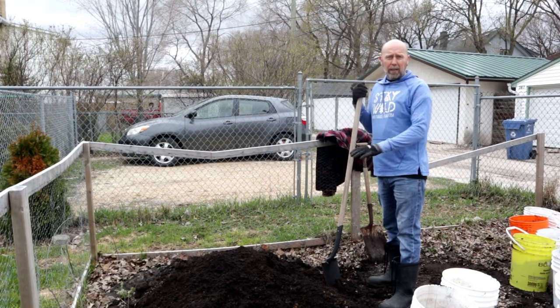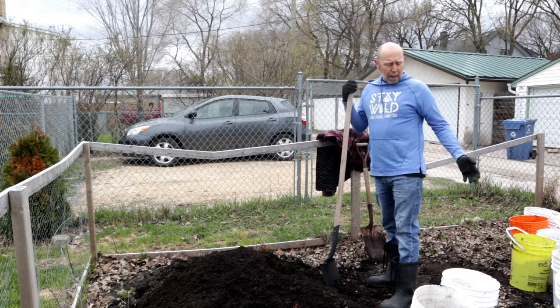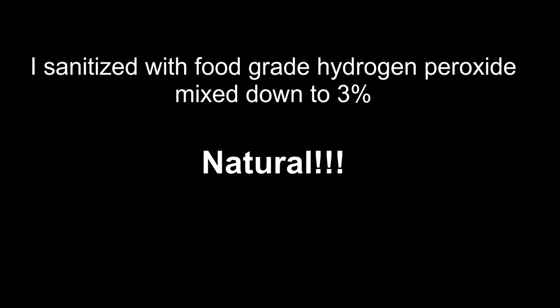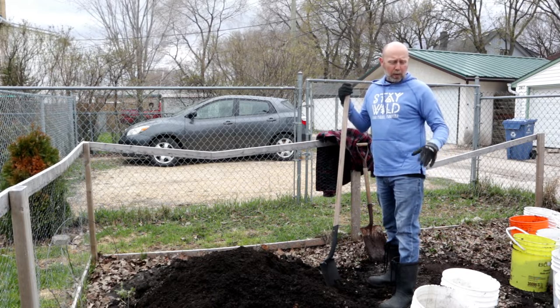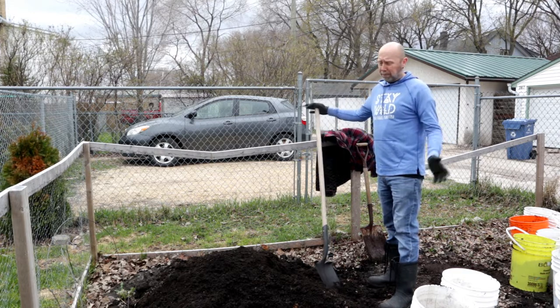Last year I piled up all of my dirt from my buckets here in the pile in the garden. I've just cleaned my buckets out, gave them a little sanitize, and now I'm just filling them up about three quarters, getting ready to add some compost and then some more dirt, and just get them ready for planting.